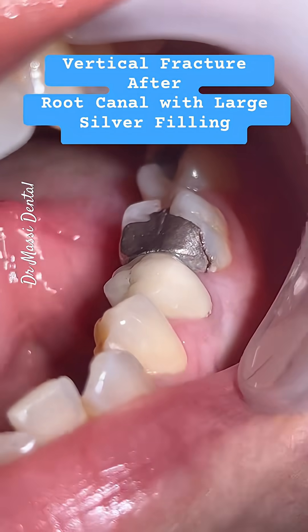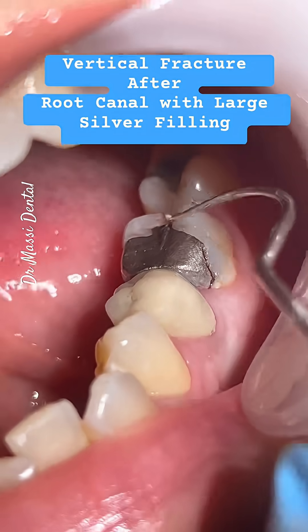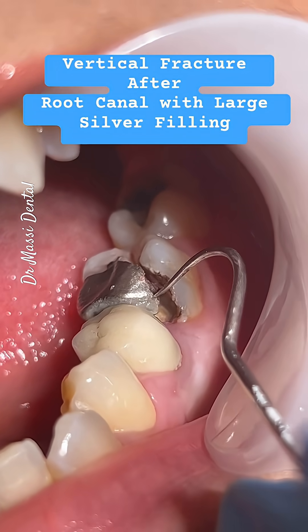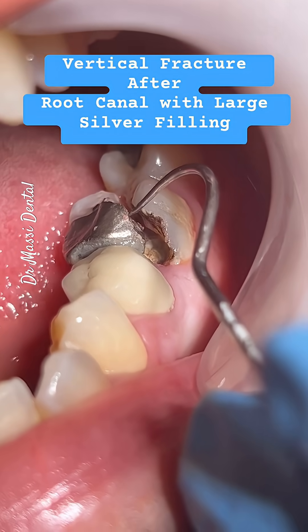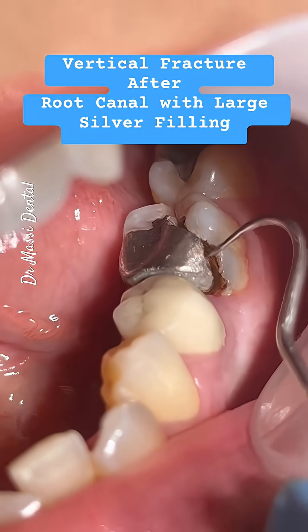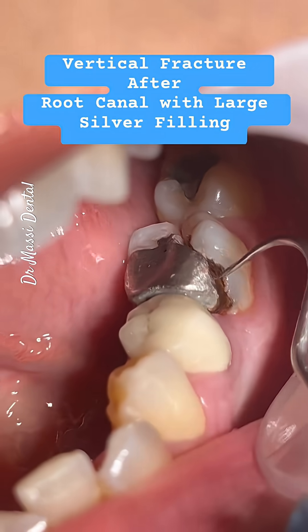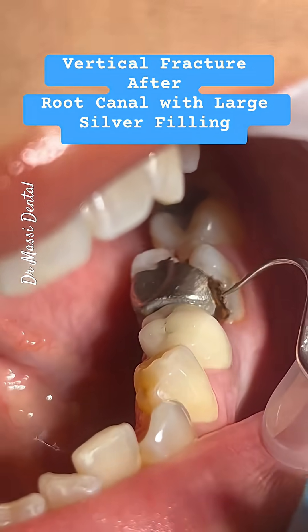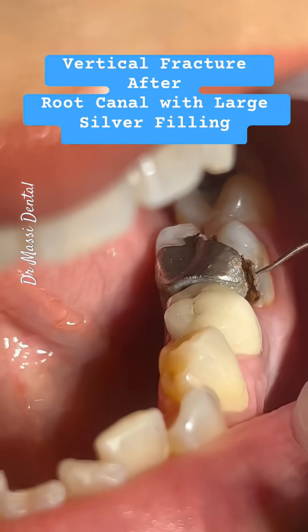You can see now how the pieces come together. I know you have a little bit of pain. Is the tooth saveable?